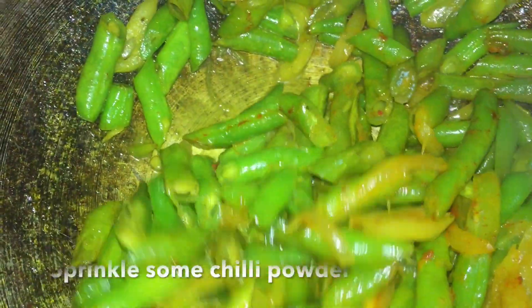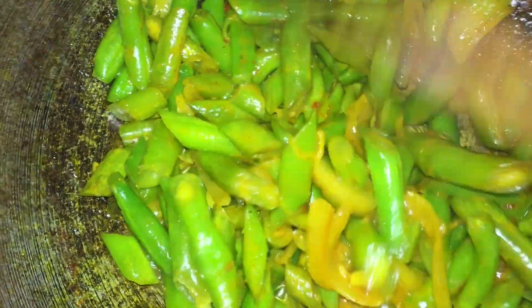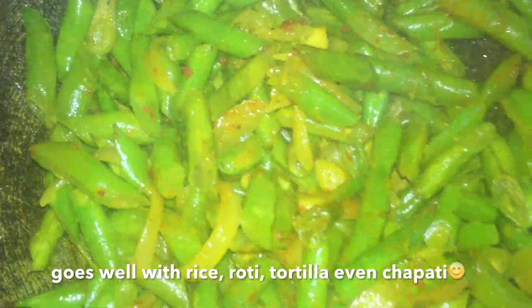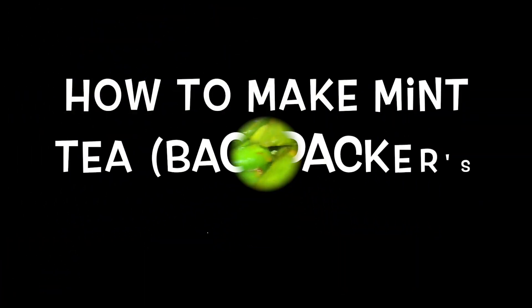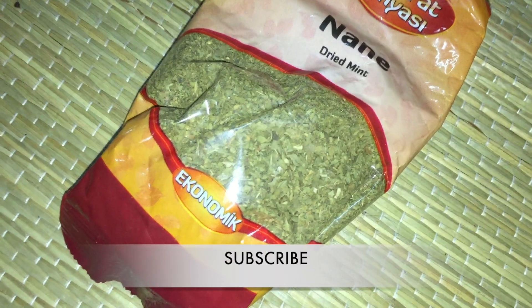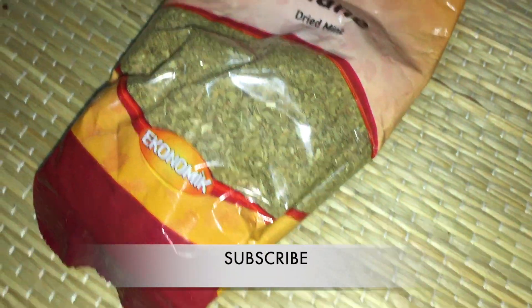Then throw in the red chili powder — just sprinkle a little bit so it gives a little bit of spiciness. It's savory, it's crunchy, it's healthy with turmeric. It's ready guys! Goes with rice, roti, tortillas, chappatis. Wow, this is it!